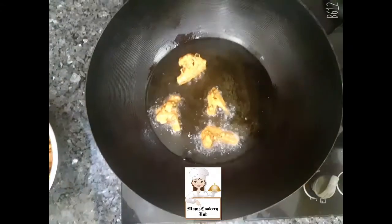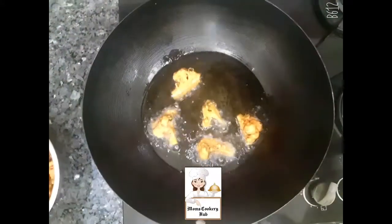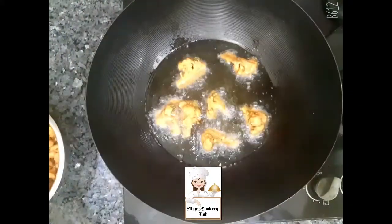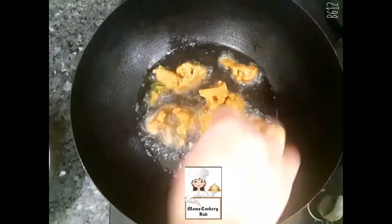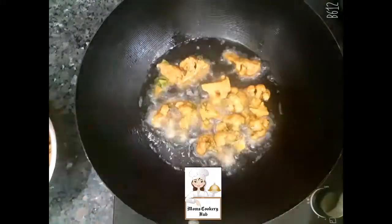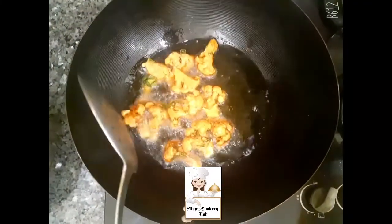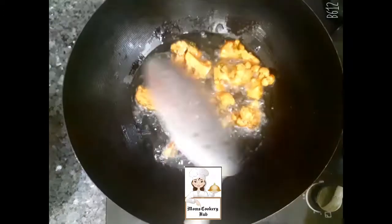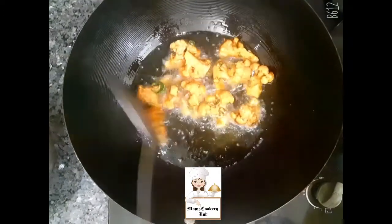Now, we will start with this. Then we will cook both sides. When we start with the first one, we will take a snack. We will try a tasty item.